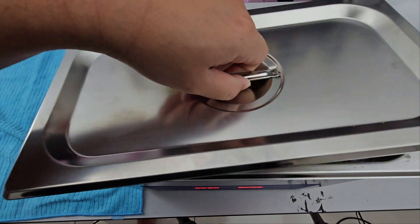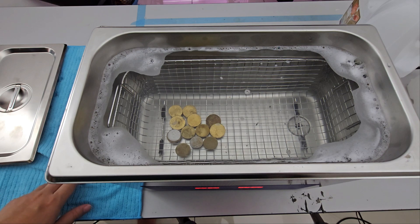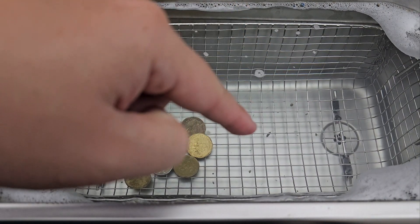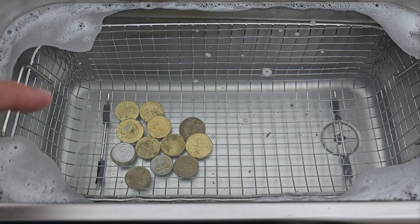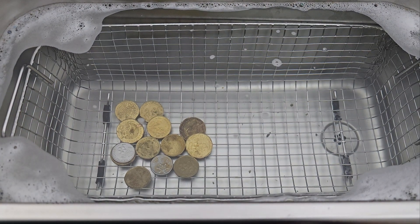Let's have a look. We can clearly see some dirt down here, but the coins do not look that much different. Let's take them out and have a look.